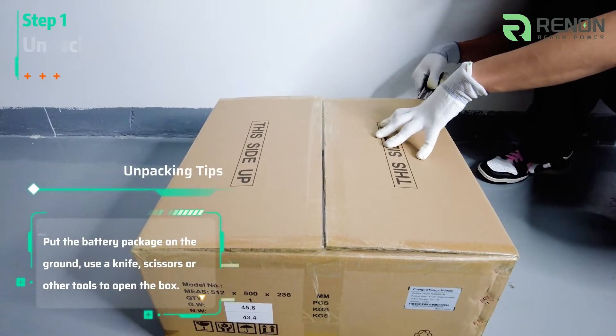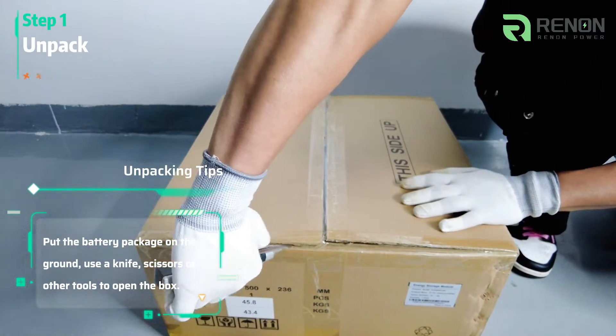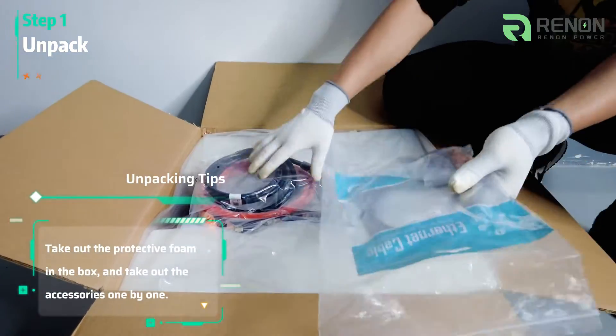Put the battery package on the ground. Use a knife, scissors, or other tools to open the box. Take out the protective foam and remove the accessories one by one.